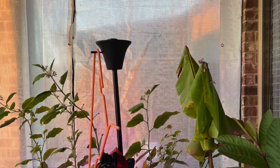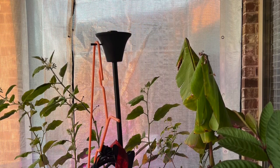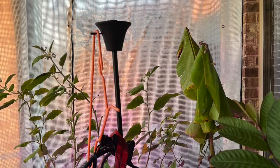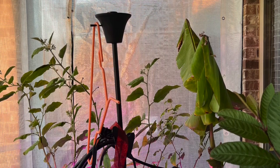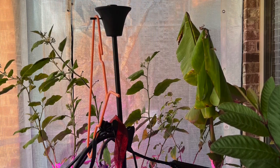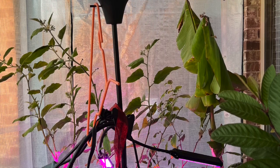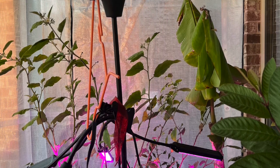I started this project last year around October of 2021. The reason I wanted to do this project is for two reasons: I wanted a greenhouse that can withstand the crazy weather that happens at times in Texas, like the very bad weather in February of 2021. So I thought of creating a greenhouse in my covered patio, and that's how this project started.